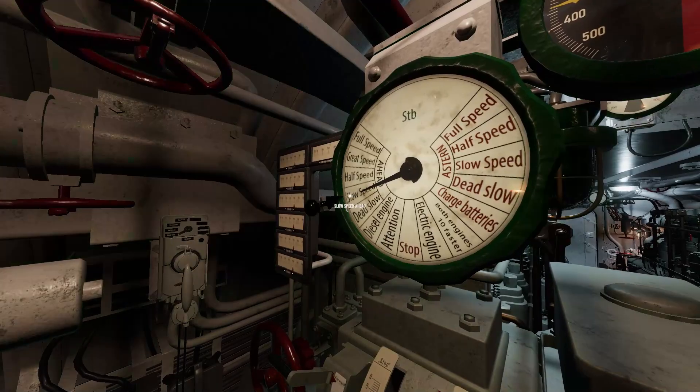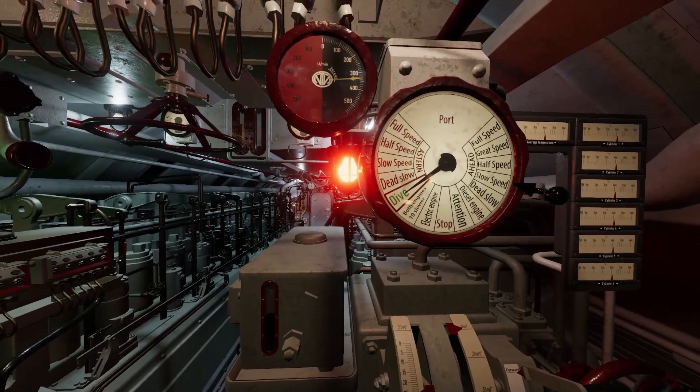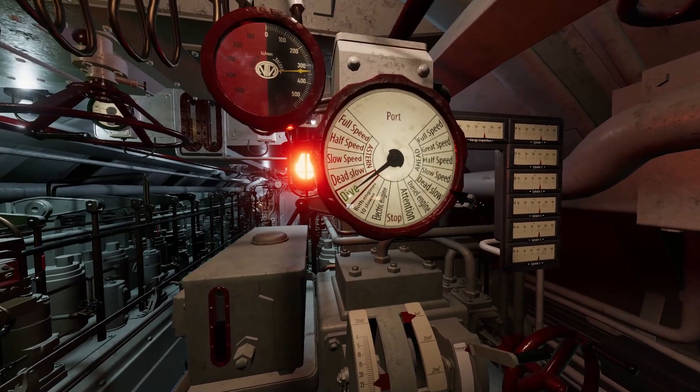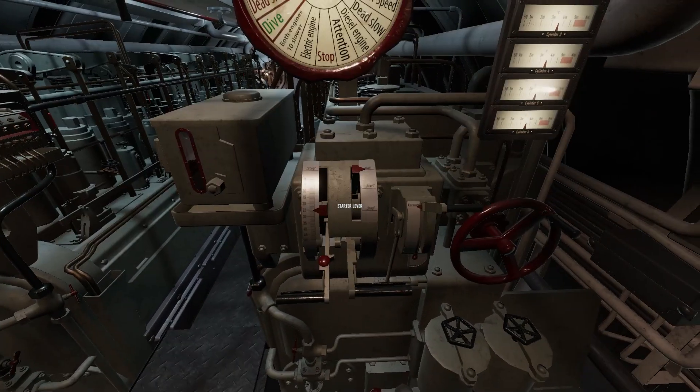Your first response should be to answer the order with your EOT handle. If the EOT shows dive, a horn will sound as well. Dive always means close all hull valves and shut down the diesels.